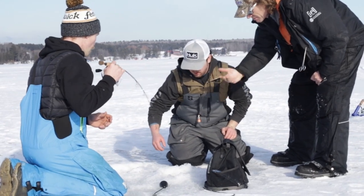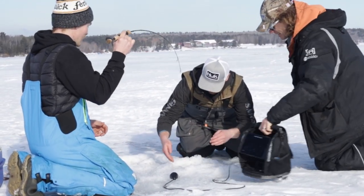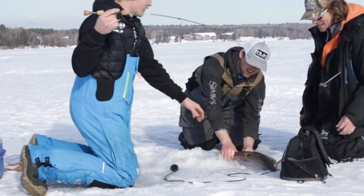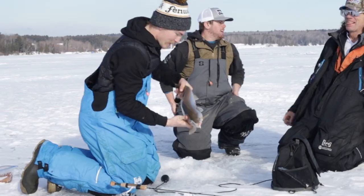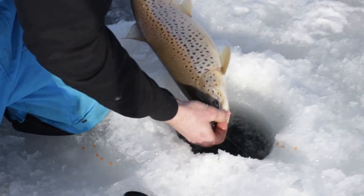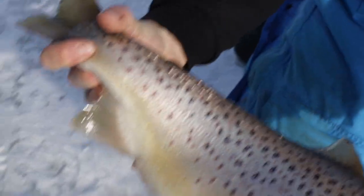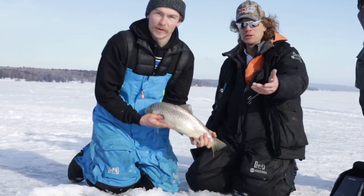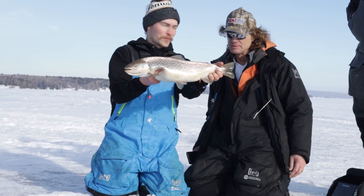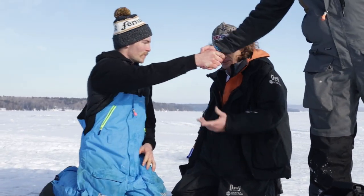Clutch time, Dylan - come on! That is a bad fish. Look at that! He got a beautiful fish - not much of a fish handler, but that's a beautiful fish. Should we get her back? Yeah. I'm not shaking your hand with all that slime.